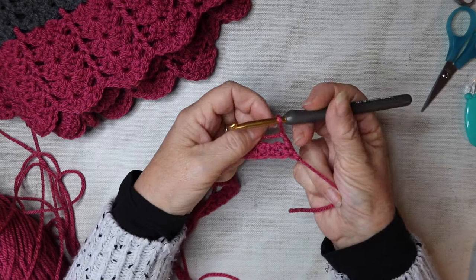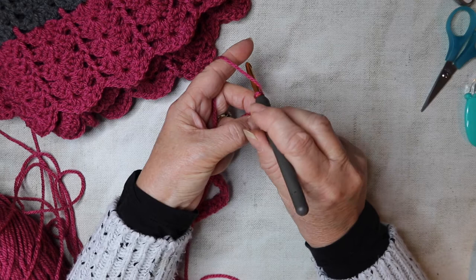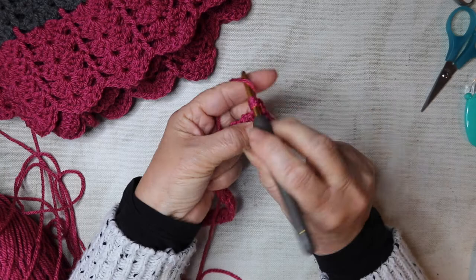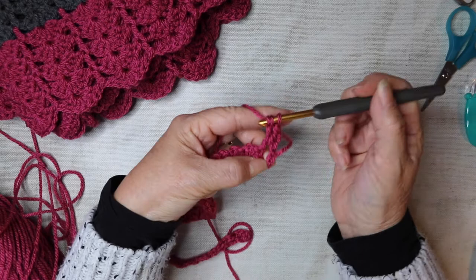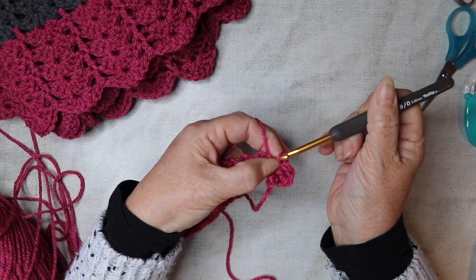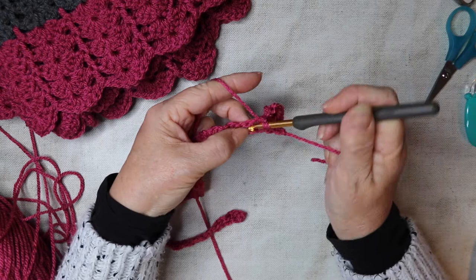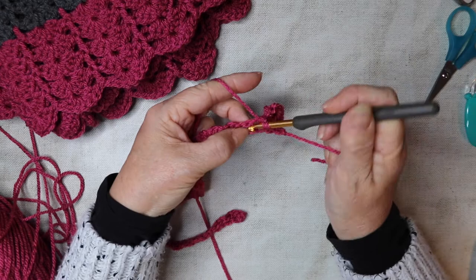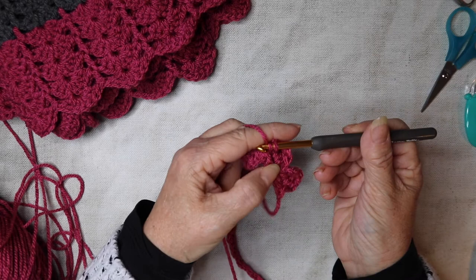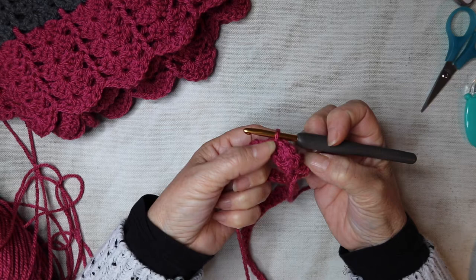Chain two and turn. We're going to work into those chain spaces we created. Insert your hook into the first chain space and work three trebles, then chain one and slip stitch back down into that space. Move down to the next space, slip stitch, chain one, then three trebles, chain one and slip stitch — that's our second petal. Repeat for the following six more spaces, giving us eight petals total.